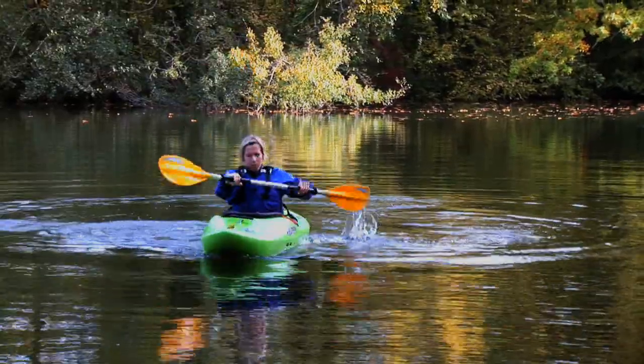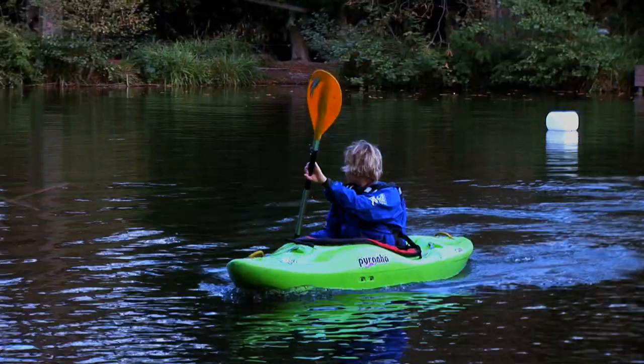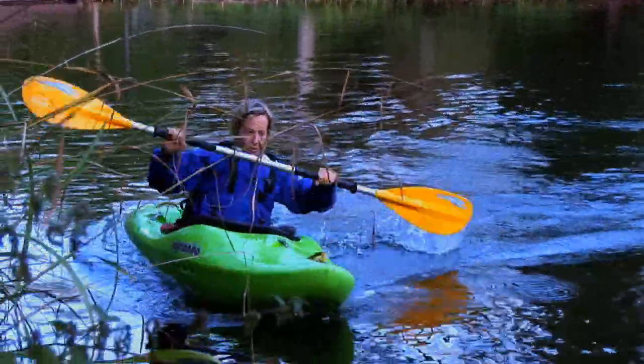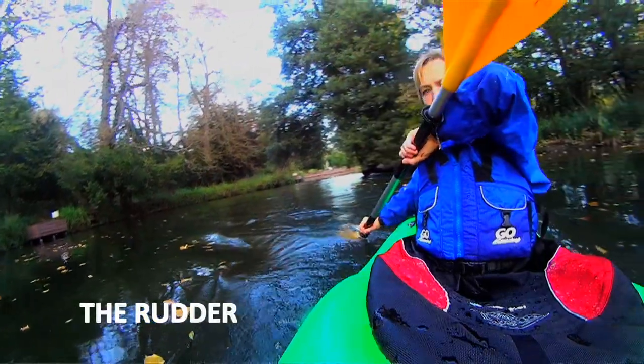Another stroke is the rudder, which can be used in two ways. The strong rudder is useful if you get distracted and suddenly find yourself flying towards a bank and need to stop and change direction. This stroke happens at the back of the boat: place the blade vertically in the water at the back and push it away from you to create a sharp turn.